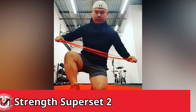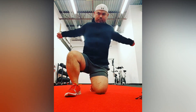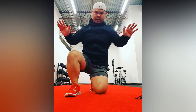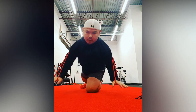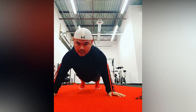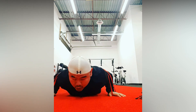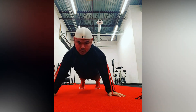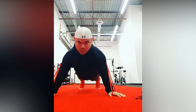For our last strength superset, we've got a band tempo push-up. Bring the band behind the back and slip your hands just between the bands. Get into your push-up position on the ground. Now we're going to do a push-up — nice and slow going down: one, two, three — chest touches the ground, then we come up aggressively and fast. Again: one, two, three. Breathe out strong.